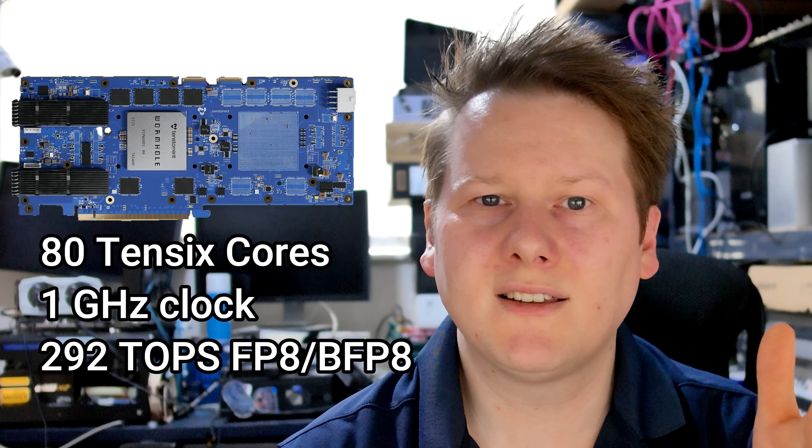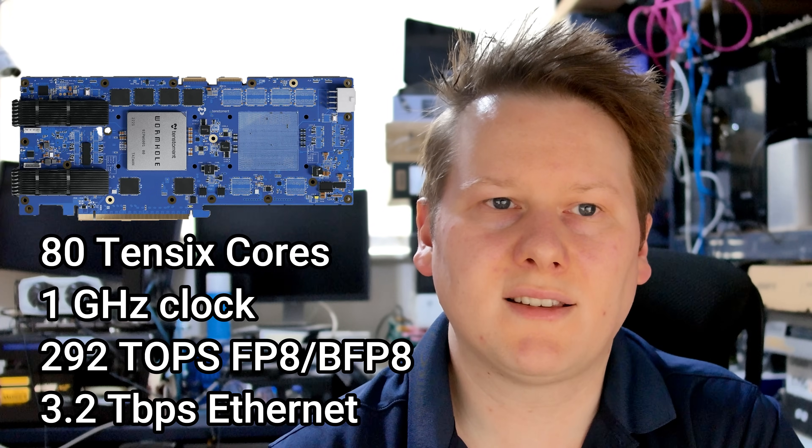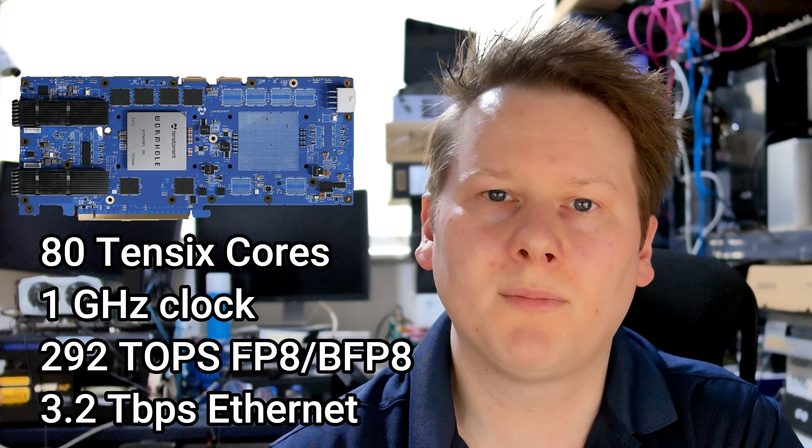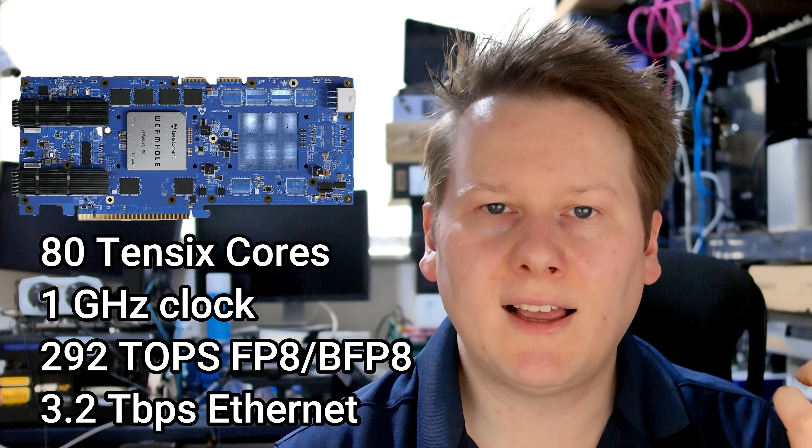Each chip has 80,106 cores at 1GHz, delivering about 292 TOPS of FP8. They also have 3.2 terabits per second of Ethernet connection — that's 16 x 200-gigabit connections — allowing cards to communicate at scale. A lot of companies have high-performance individual cards but slow connectivity when scaling out. Tenstorrent is flipping that around, putting networking front and center so data funneling between compute elements is the number one priority. That's what Wormhole is all about.